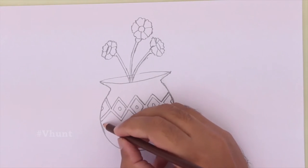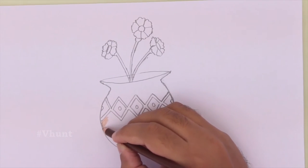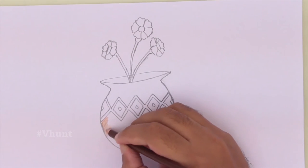For the pot, I'm going to give a brownish color. Towards the left side I'm going to make it dark, and towards the right I'm going to leave it light.